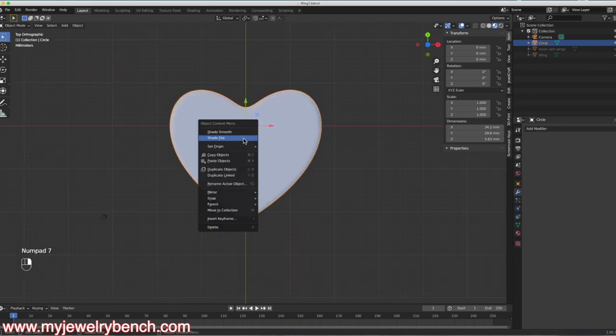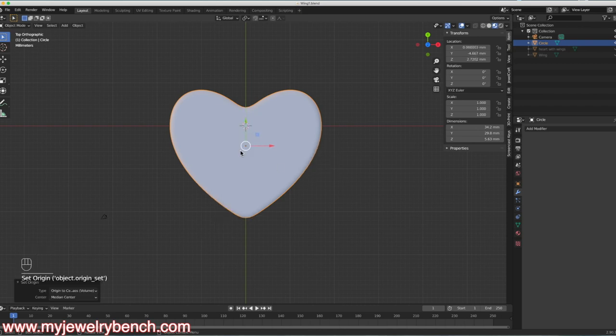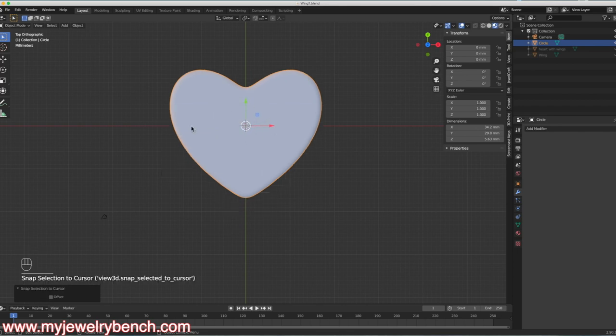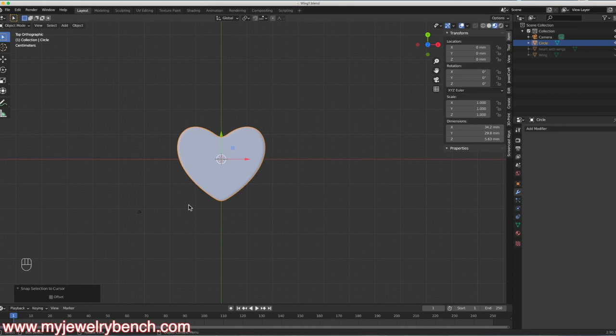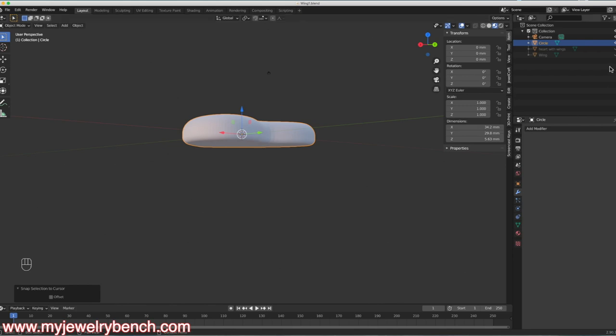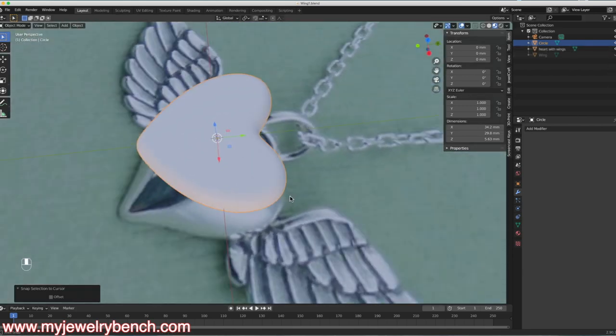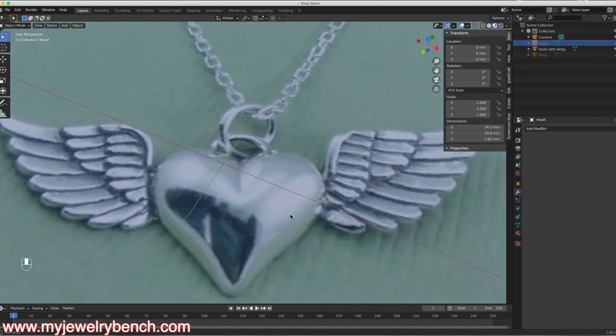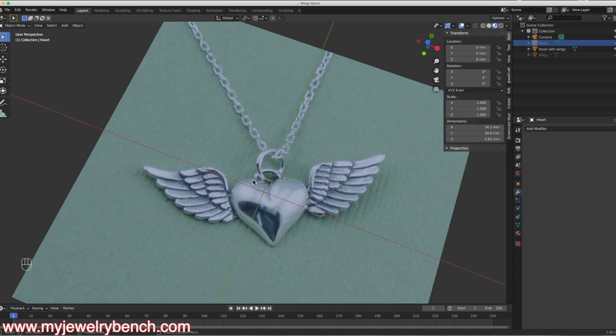From the top view, I'll right-click and set the origin to Center of Mass, then Shift-S and put Selection to Cursor to bring it back to the center of the screen. That's how we've got our heart. The next thing I need to do is put a ring on the heart — looking at the picture of the pendant, we have this little loop right about here. It's very easy to add that loop into your model.